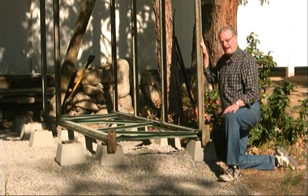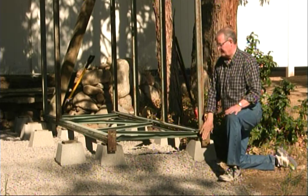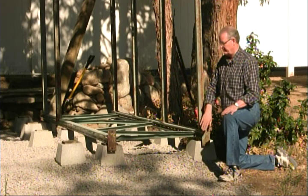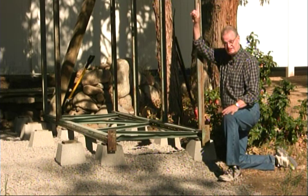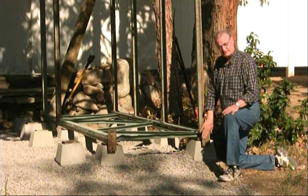Basically, this is a pallet rack that has been set on its side. This is the bottom, which would be sitting on the floor, and there would be another one of these on the opposite end, which is now the roof of this project — and this is the floor of this project.